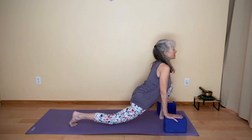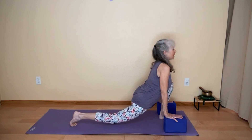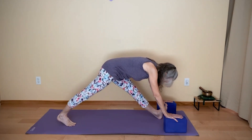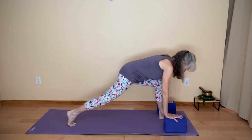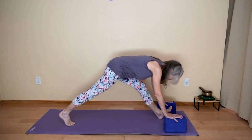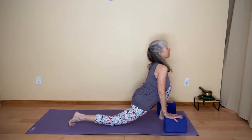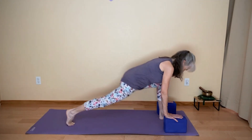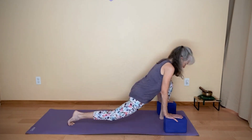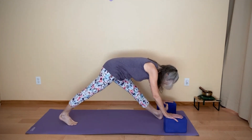Inhale, cow lunge, coming forward. This time the back knee might hover or you might lower it down. Cow lunge as you inhale, cat lunge as you exhale. Continue for a few more rounds — inhale, cow lunge; exhale, cat lunge. Find a variation that feels good to you. One more: inhale, cow lunge; exhale, cat lunge.